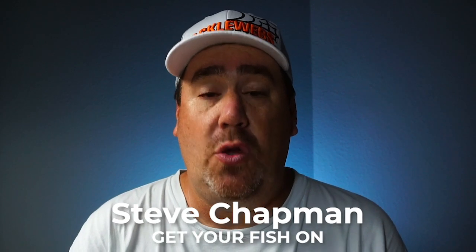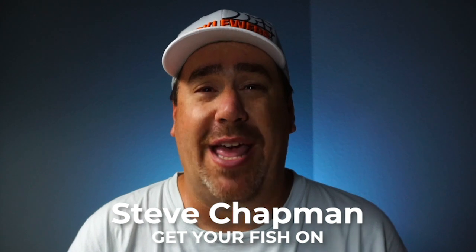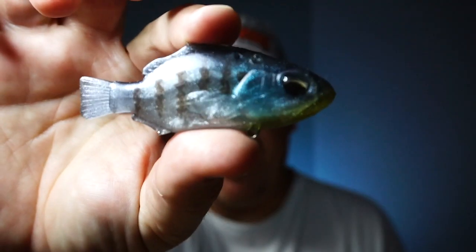Hey guys, welcome back to the channel and welcome back to the vlog. I'm Steve Chapman and today you and I are going to take a closer look at the brand new Duo International Realis Dika Namase Gill Swimbait.